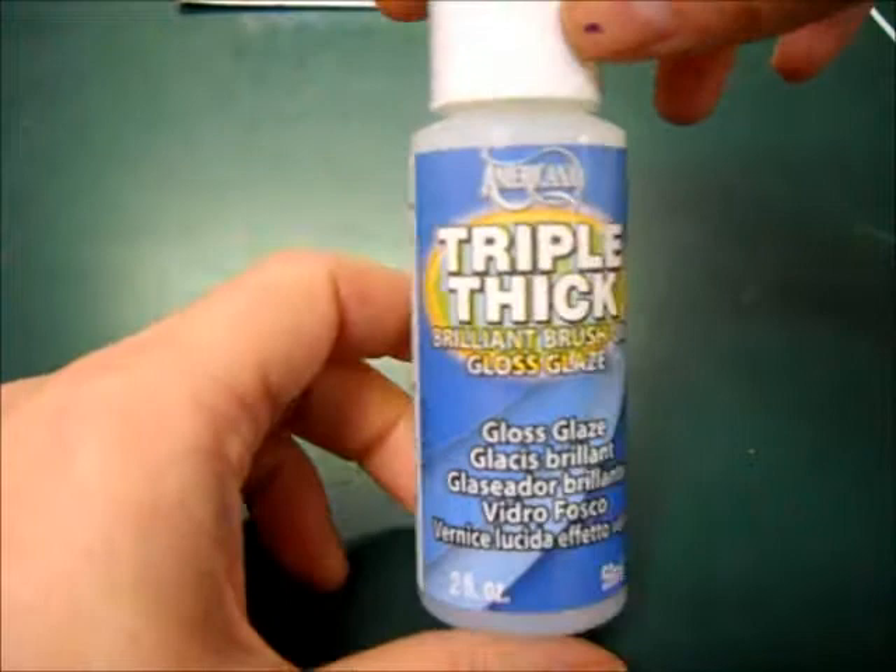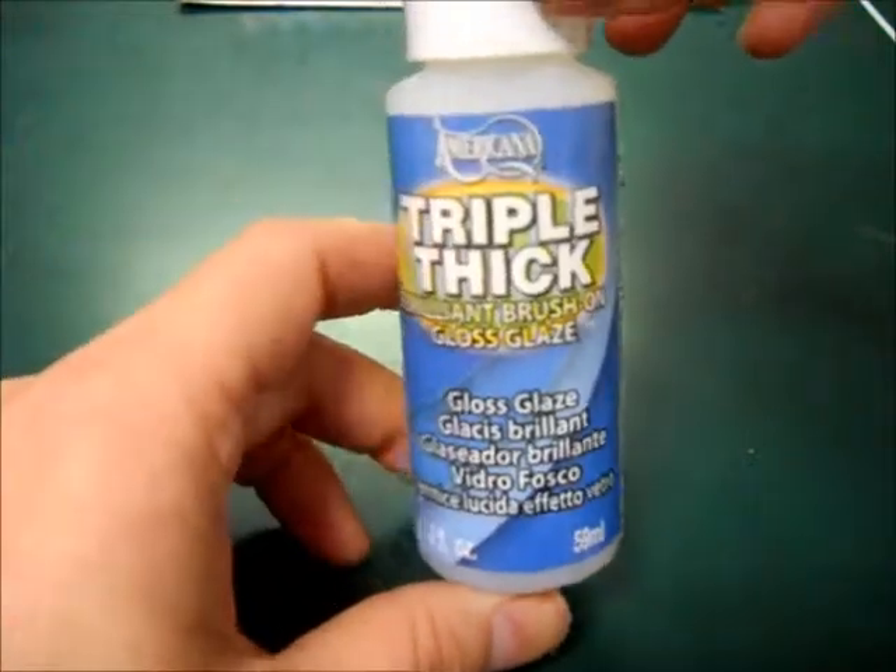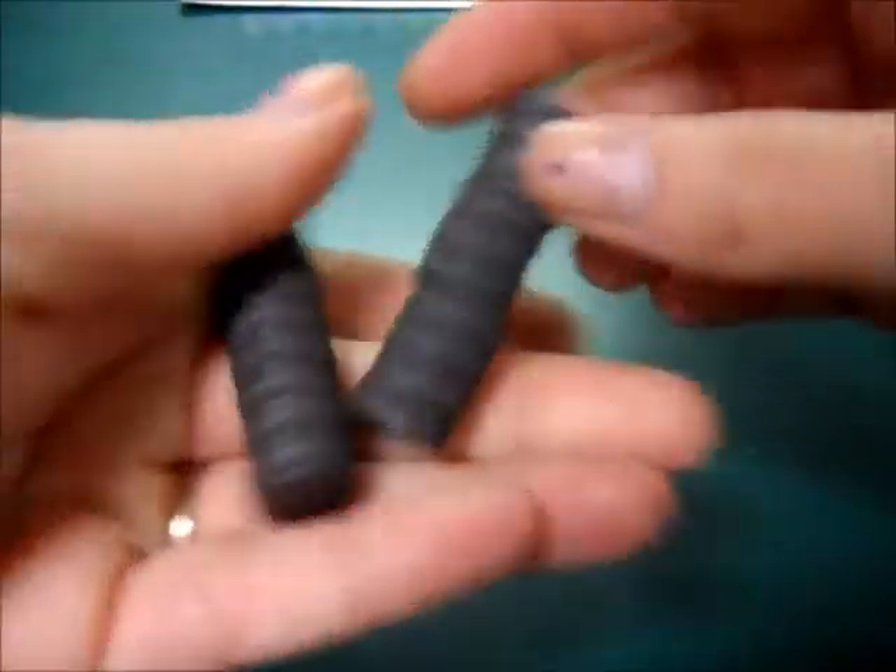I got you a bottle of triple thick gloss glaze. And then I have here two rows of 10 magnets, so 20 in total. They're just the small ones and they're pretty powerful.